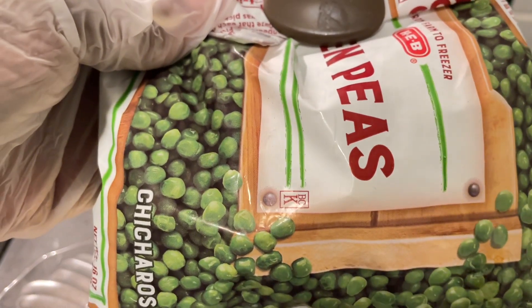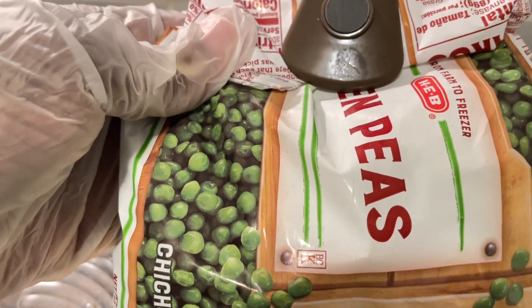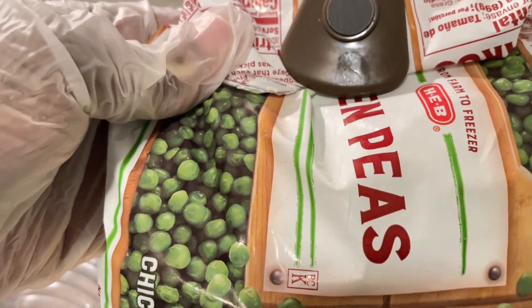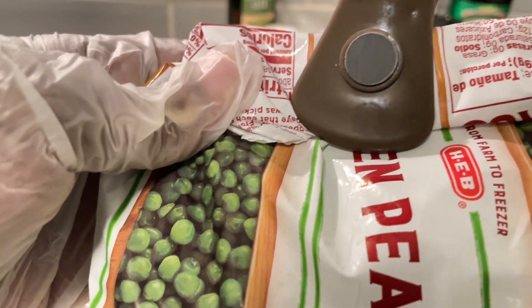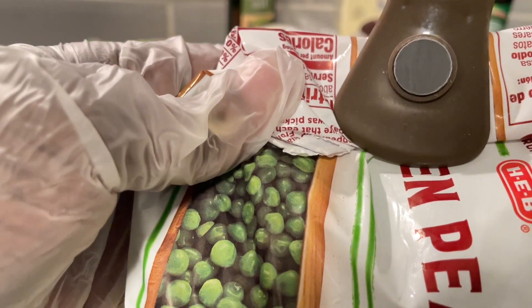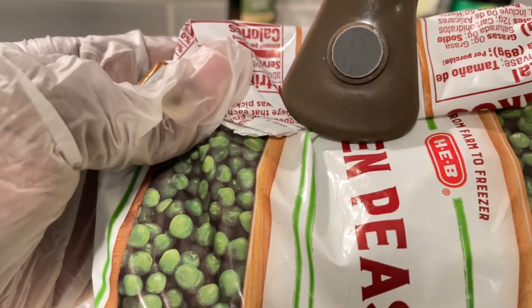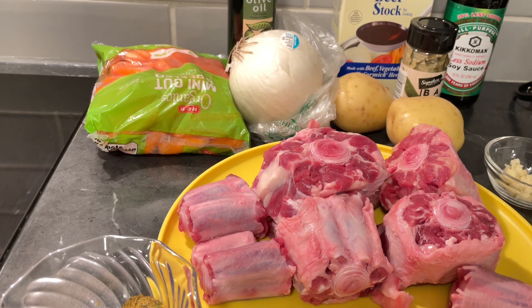I'm going to heat up this pan and we're going to sear our oxtails. We don't want to sear them on high because we don't want them to burn. We're going to season them first, sear them, and then they're going to have to cook for about two to two and a half hours. If you have an instant pot, by all means use it — I personally just don't like them, but that's me. Let me get the oxtails seasoned, get this pan on, and we'll sear these oxtails.